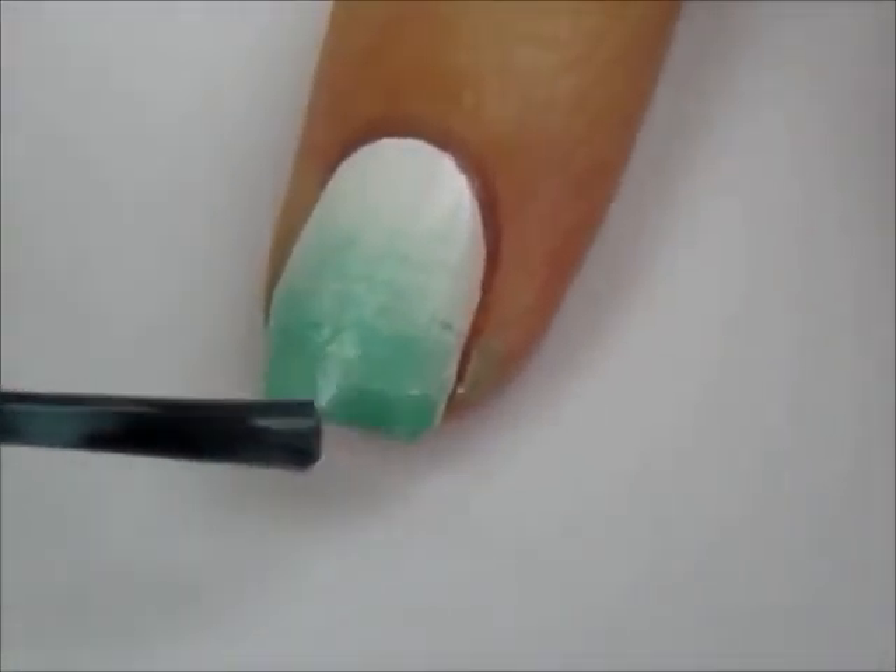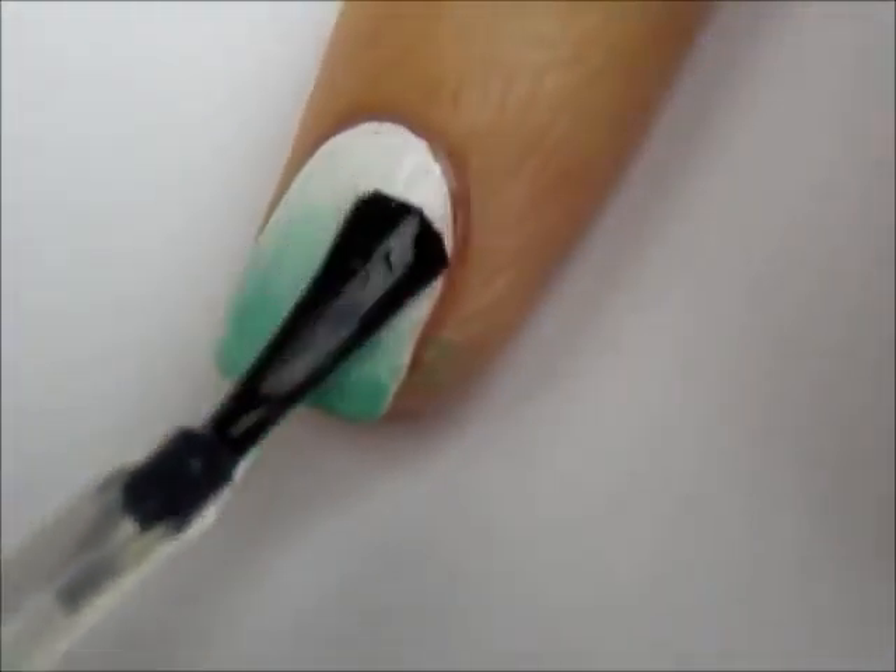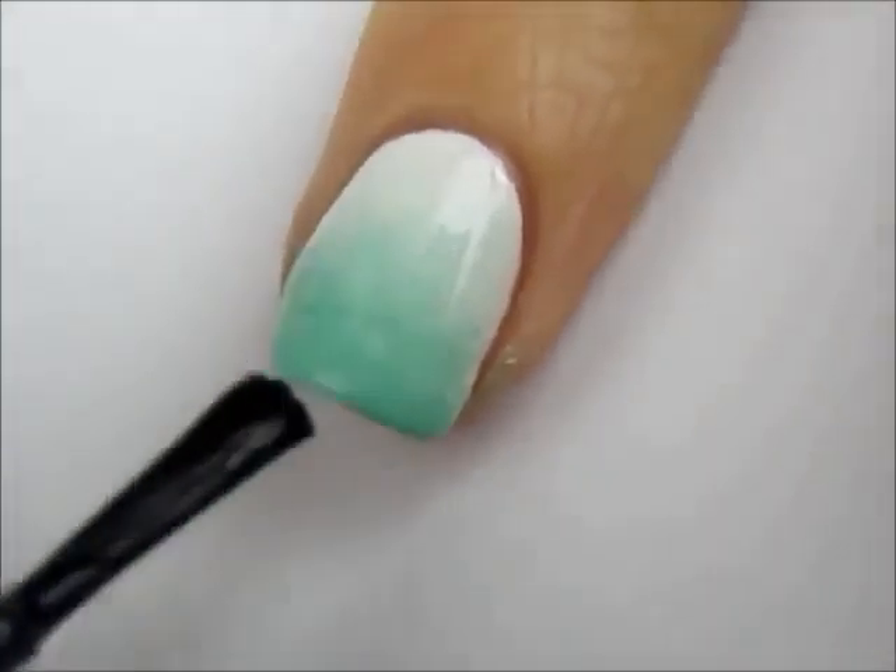Use the brush from the colored polish onto the very tip. Next, blend the colors together to create a beautiful gradient by using a top coat.